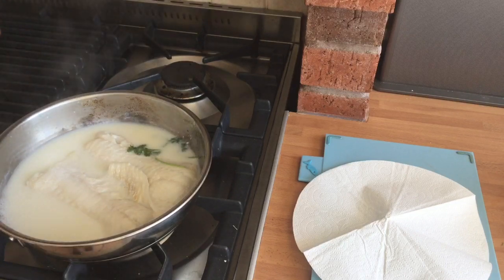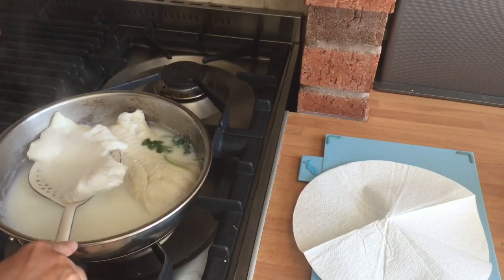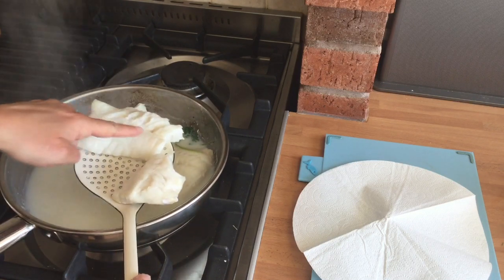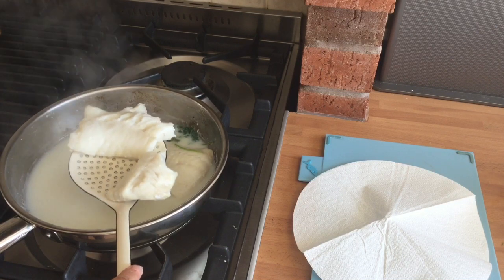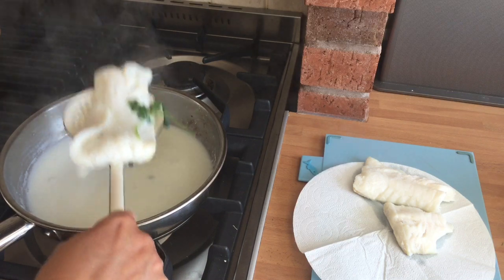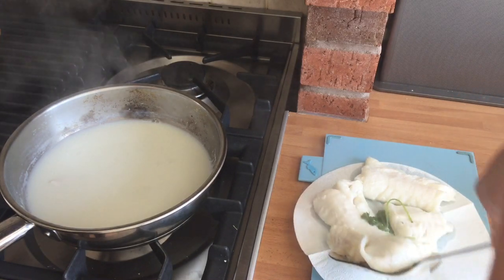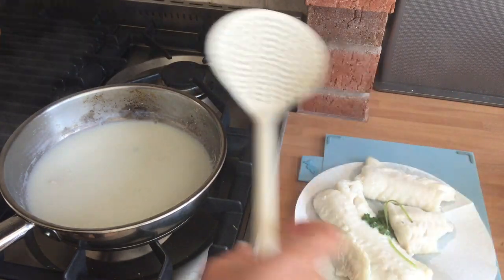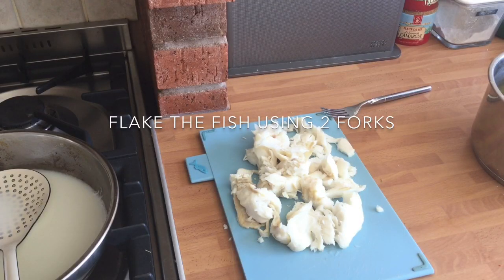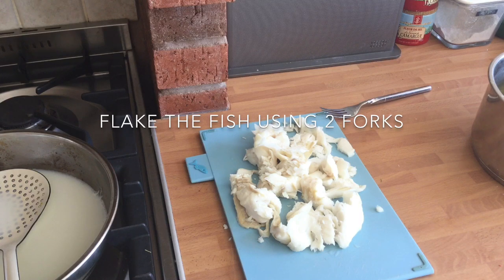The fish is cooked and all of the flesh has turned white. Carefully, with a slotted spoon or a fish slice, lift the fish — you see how flaky it has become — and place the fish onto some kitchen towel. Again, it is very important to let the fish drain so that all the excess moisture goes. There's my fish nicely flaked. Allow it to cool so that you don't burn your hands when you shape it at the next stage.